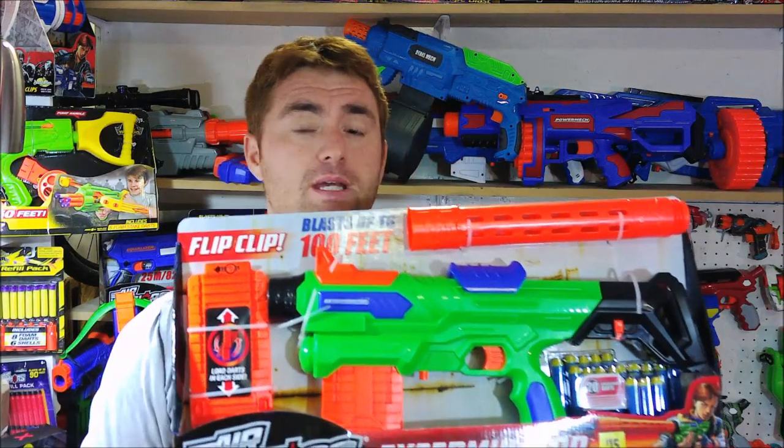My name is Jake here with another blaster review, and today we're going to take a look at the Busby Exterminator. This is an exclusive in-store purchase from Dollar General, and basically what it is is a reworking of the old Tactical Storm.